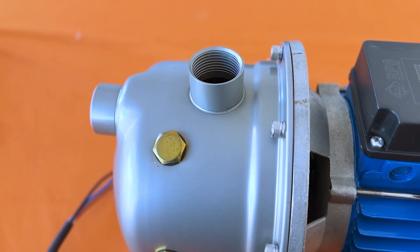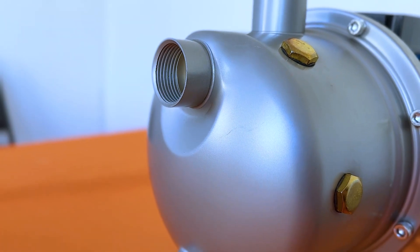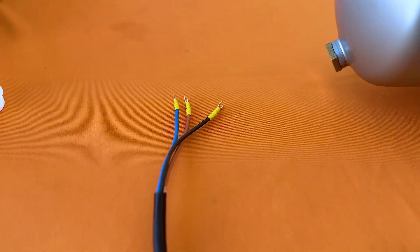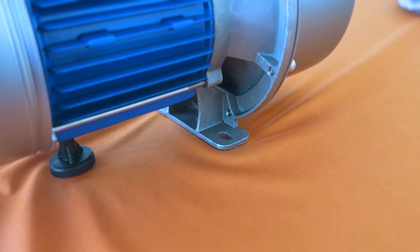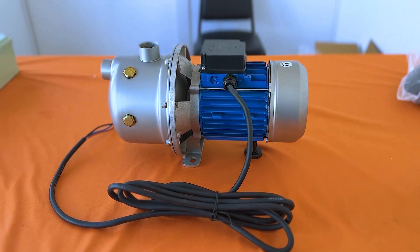The system has a 1-inch inlet and a 1-inch outlet. The wires coming off of the pump have been pre-crimped for you. You'll also find mounting holes on the base of the pump which will help increase stability.